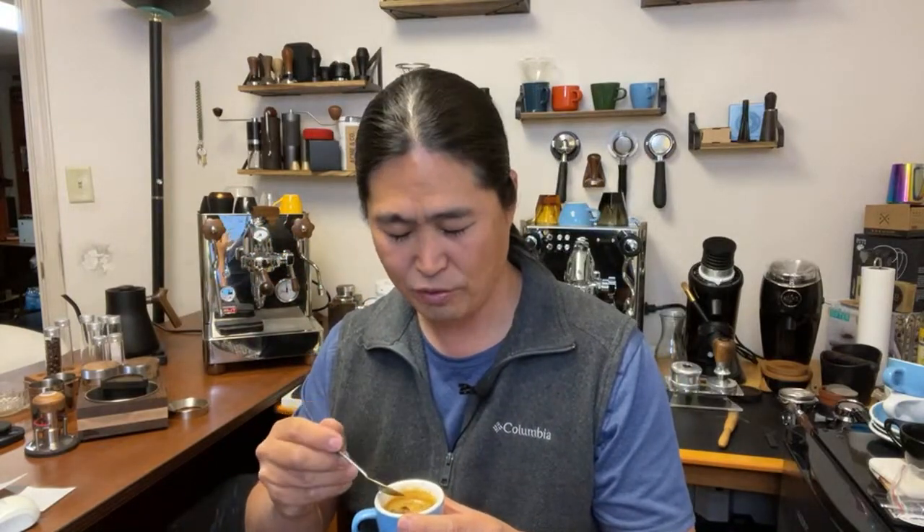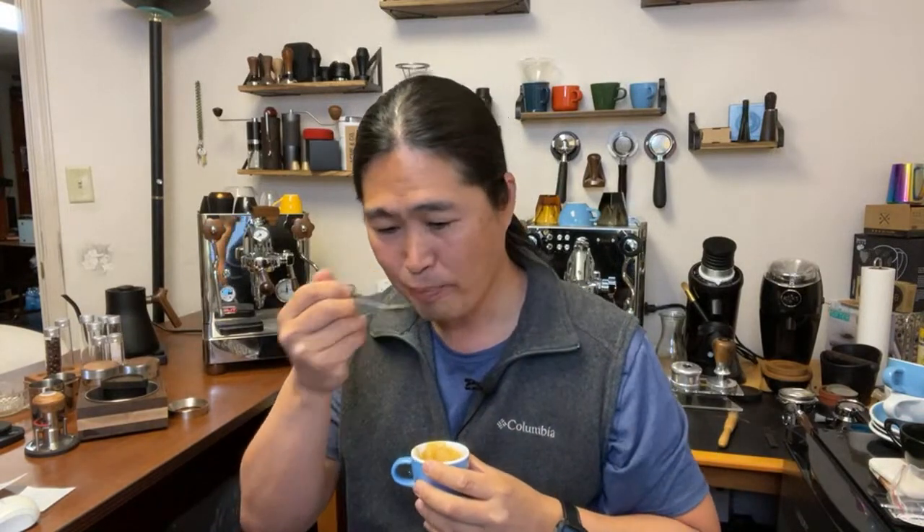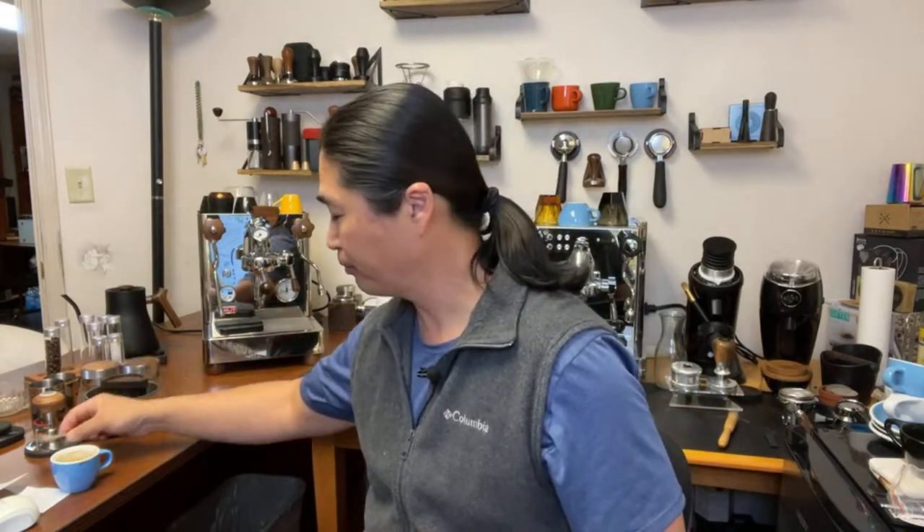This is a Costa Rica - it should be nice and bright. Here we go. Even though it seems over-extracted, it's quite pleasant. It's not bad - I really enjoy this shot. Let's do another 20 grams, since we changed the grinder setting, and then let's use the flow control recipe from Dane.